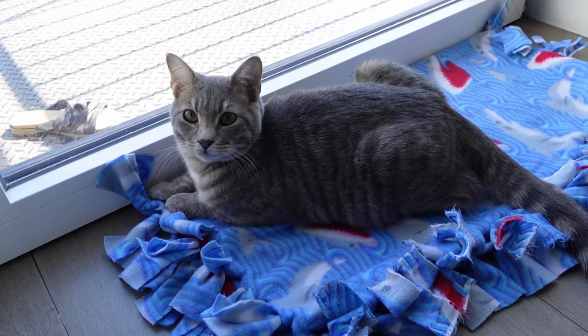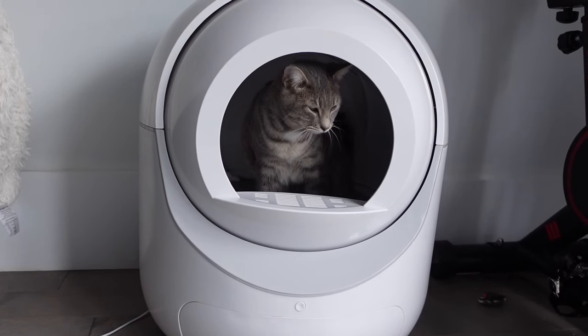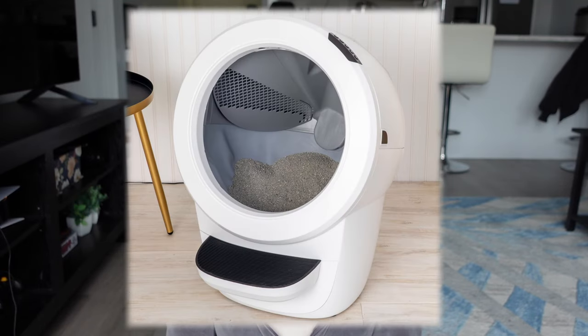This time around with Mika, I was really curious to try out some of these new self-cleaning litter boxes becoming more and more popular in recent years. You might be most familiar with the Litter Robot, which I believe is the leading brand in the self-cleaning litter box space right now.